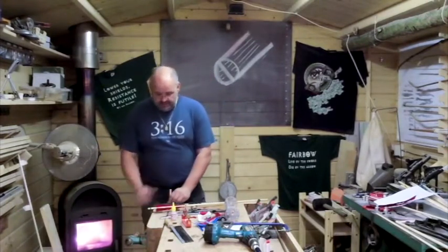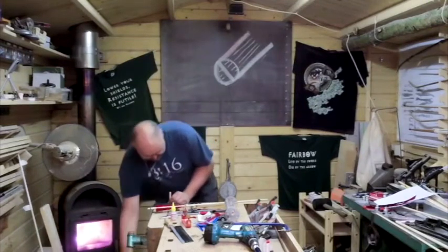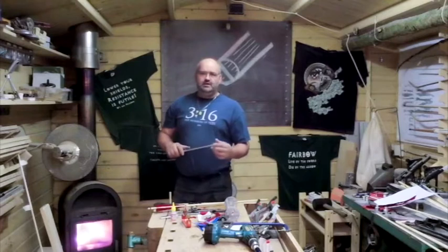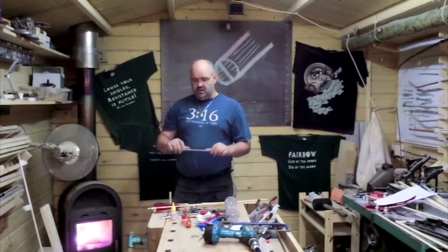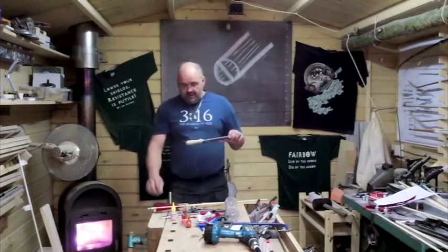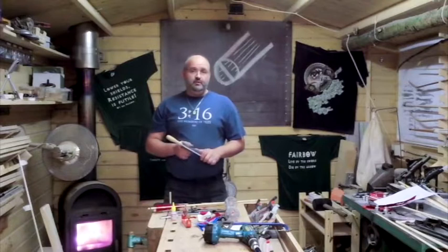We're going to insert the horn shot — it needs to be about two inches long. The nock groove for the string, the actual string, is always 90 degrees opposed to the wood grain. Hence the horn insert, or whatever insert you're going to put in there, follows the grain of the wood.